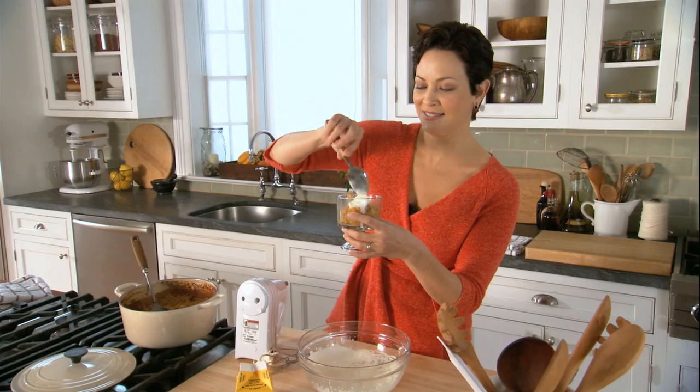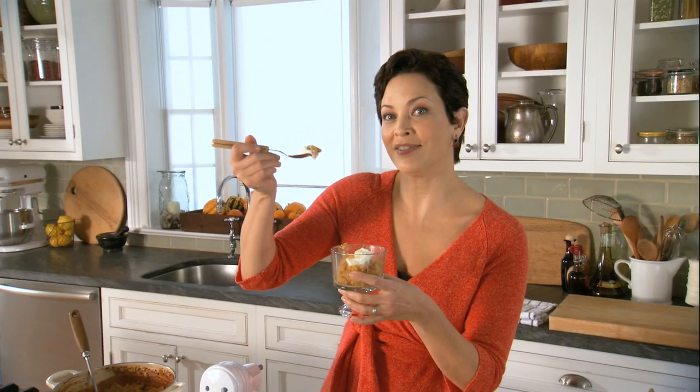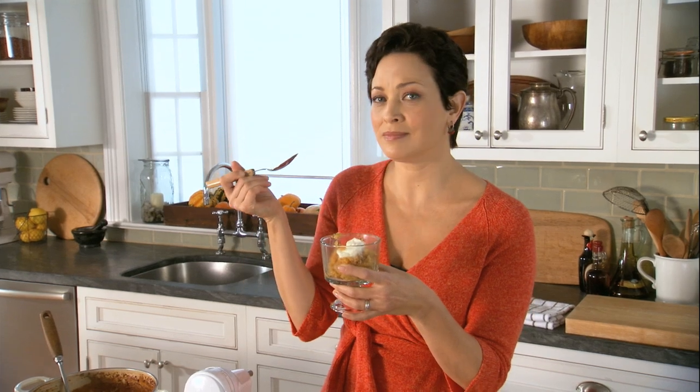You know what? Just a little is fine. Just like that. There's nothing like a spoonful of pudding.